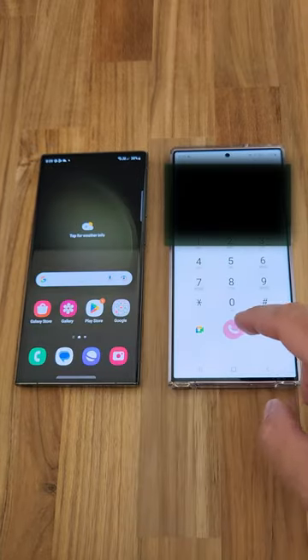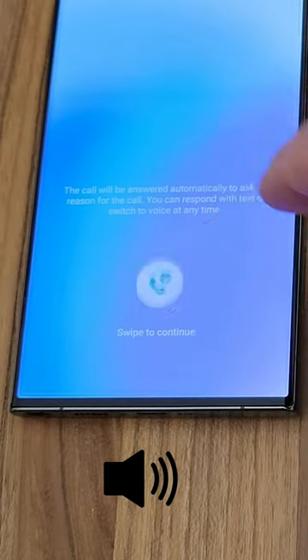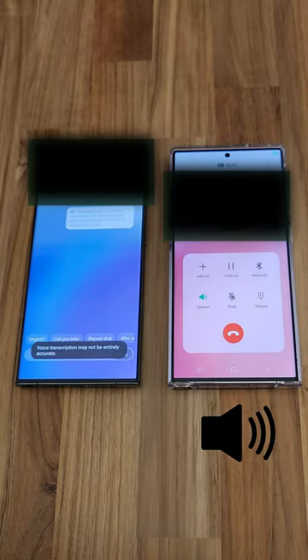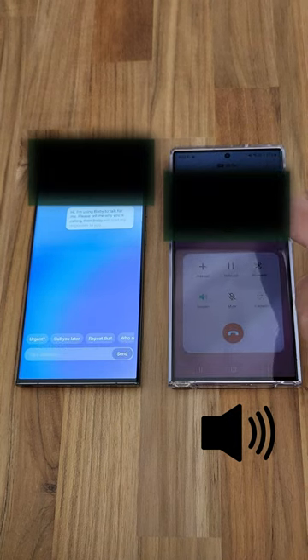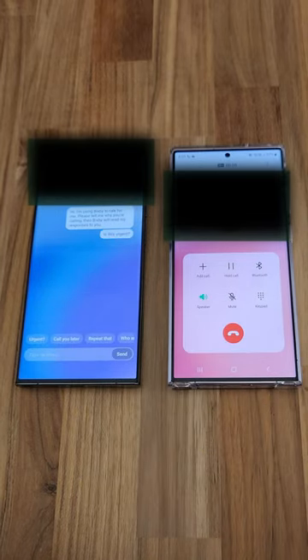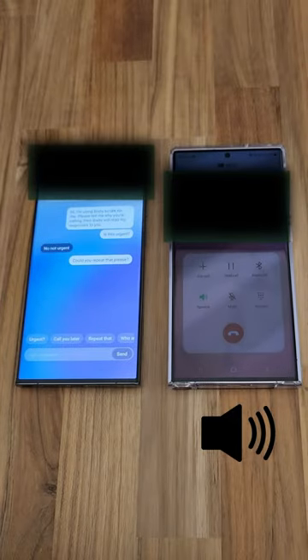See how it works when you receive a phone call. Bixby says: 'Hi, I'm using Bixby to talk for me. Please tell me why you're calling, then Bixby will read my responses to you.' The caller asks: 'Is this urgent?' And Bixby responds: 'No, not urgent.' The caller then says: 'Could you repeat that please?'